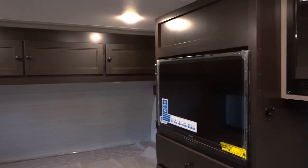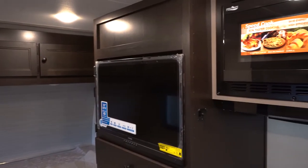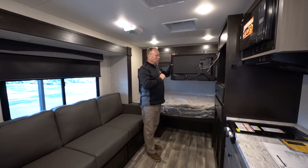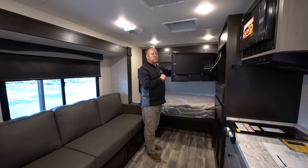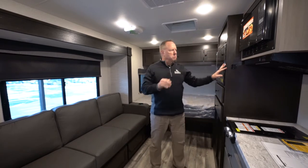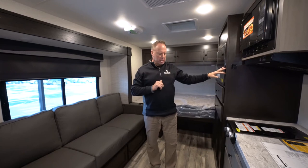There's a little bit of storage below the TV, and the TV is in a nice position. Behind the TV you get some great storage as well — a real good use of space that StarCraft did here instead of just leaving that area blank.